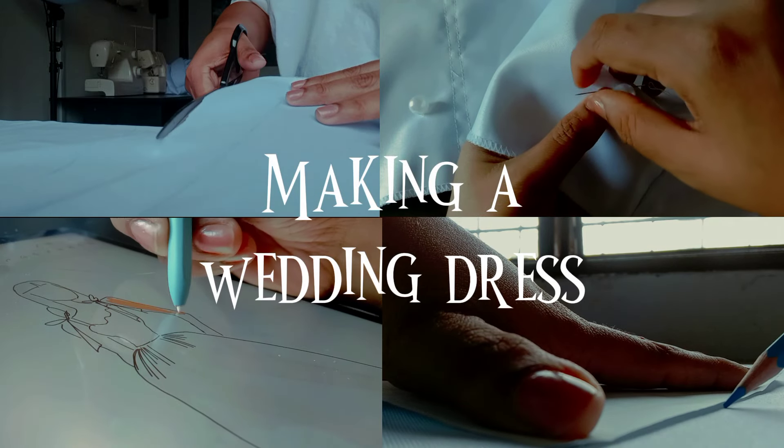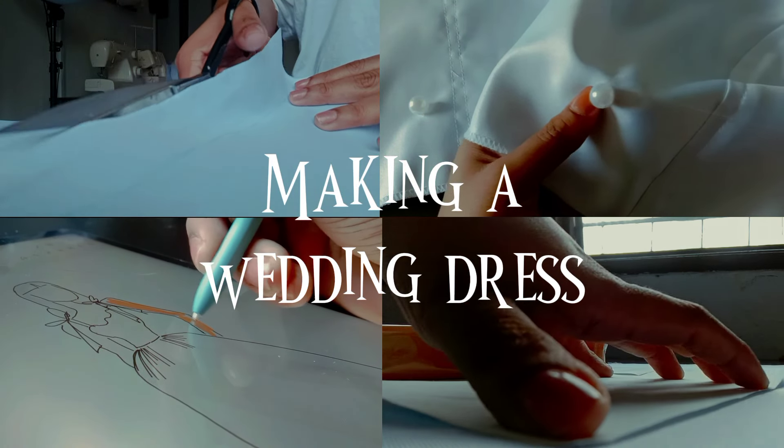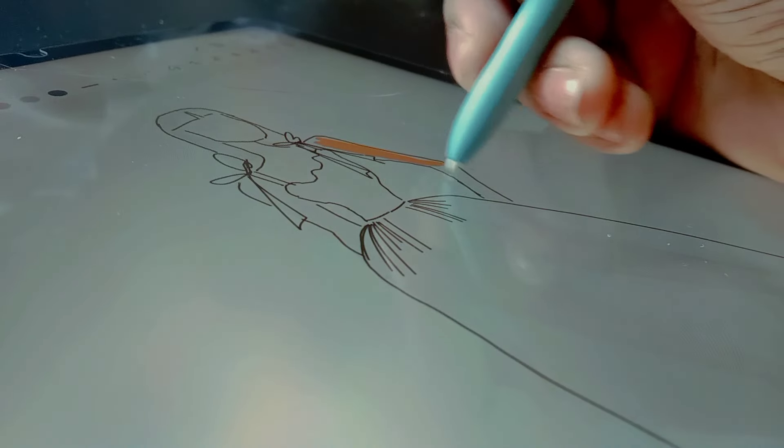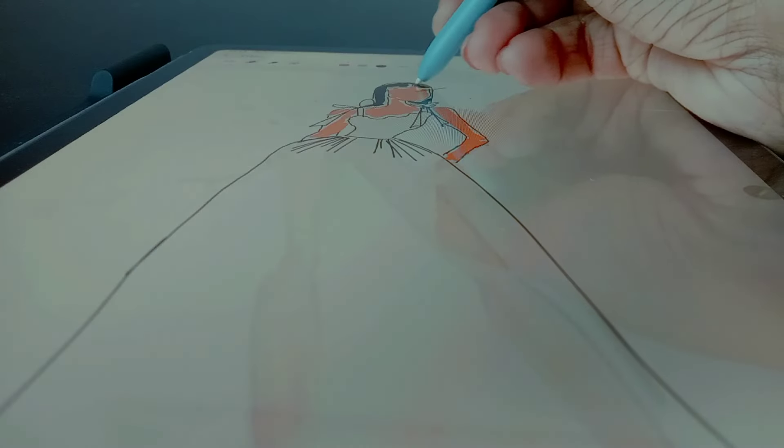Hi everyone! Today I'll be making a wedding dress and I'm so excited. I'm not getting married, but this dress is a giveaway, so if you want it, keep watching.